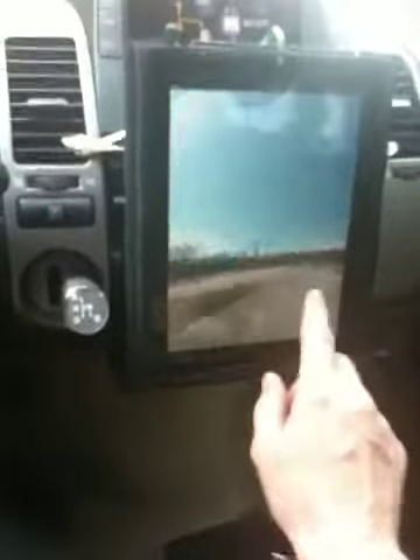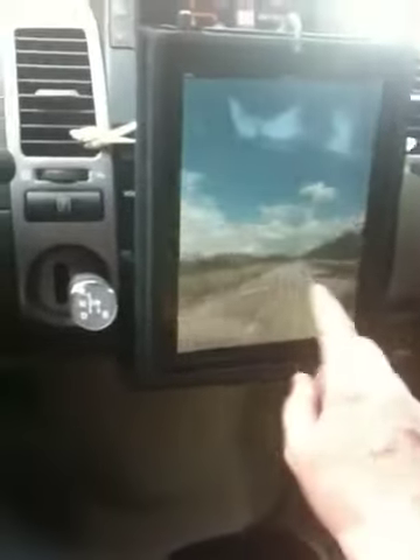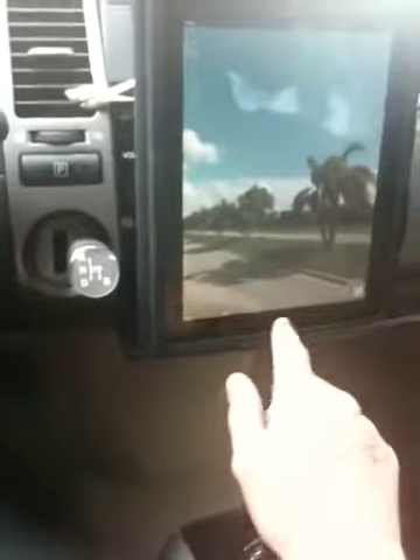I won't be using this while driving either, but certainly while parked I'll be using this for sure.